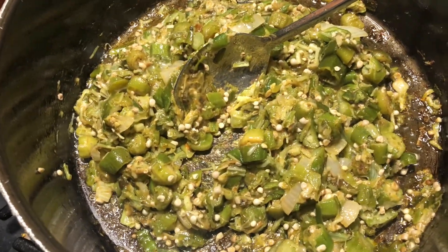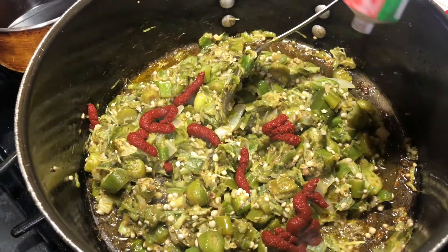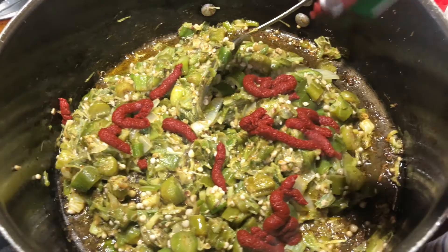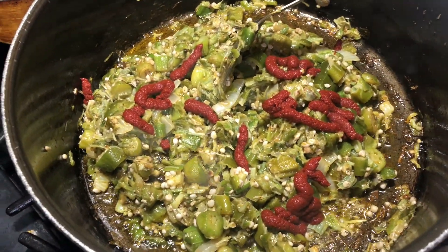First of all, I'm going to put my tomato in there. I put my tomato in the fried okra.